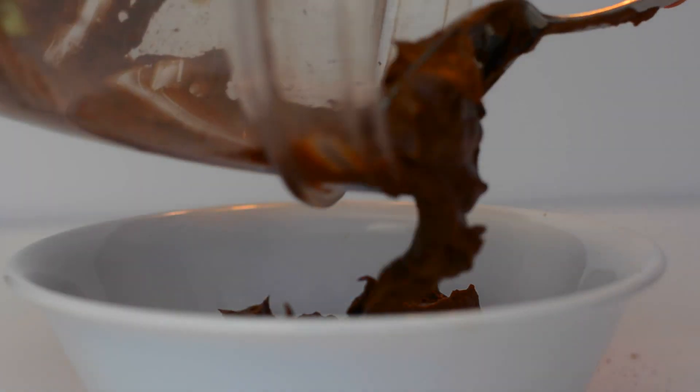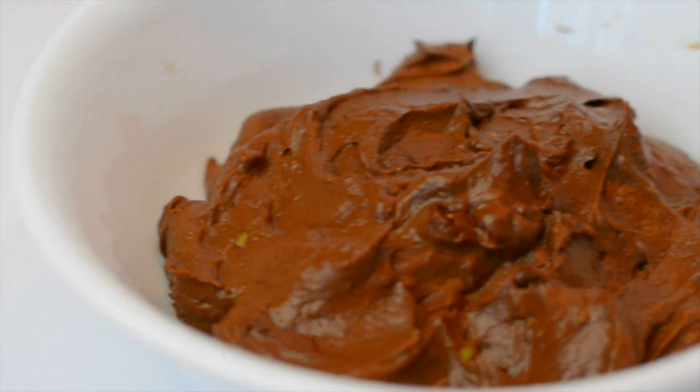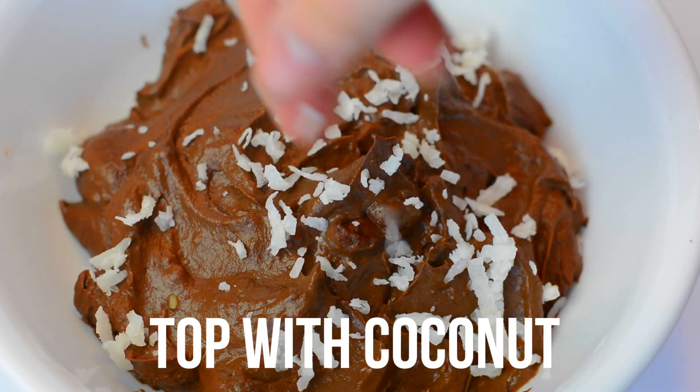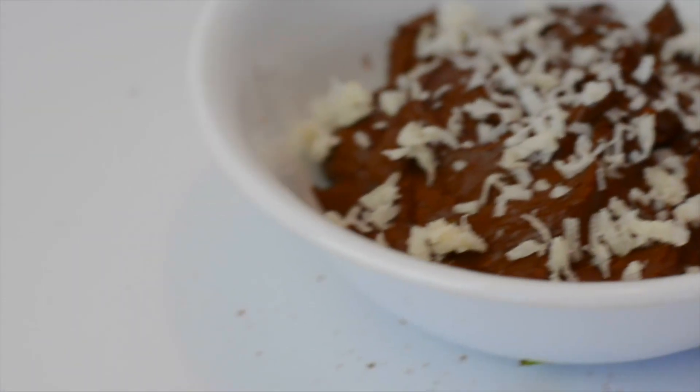This will literally create the exact consistency of chocolate mousse. It is amazing. I am all about those toppings, so you will totally see me add tons of coconut and stuff like that. But you can add whatever you want. And if you're a chocolate addict like I am, you definitely need to try this out.